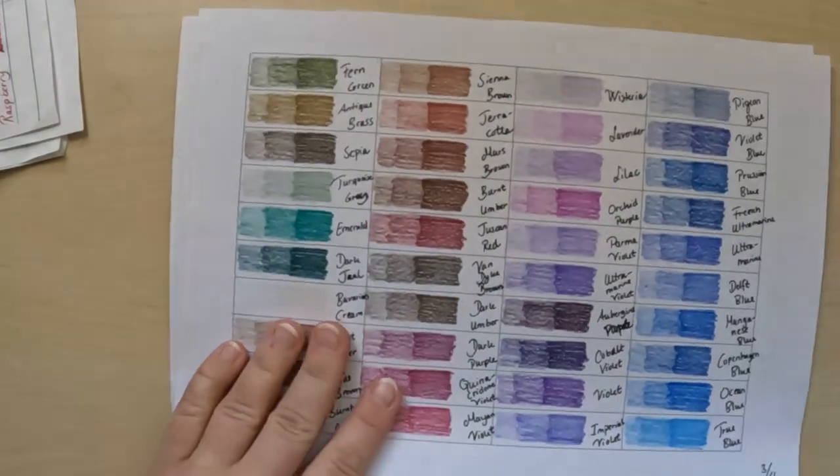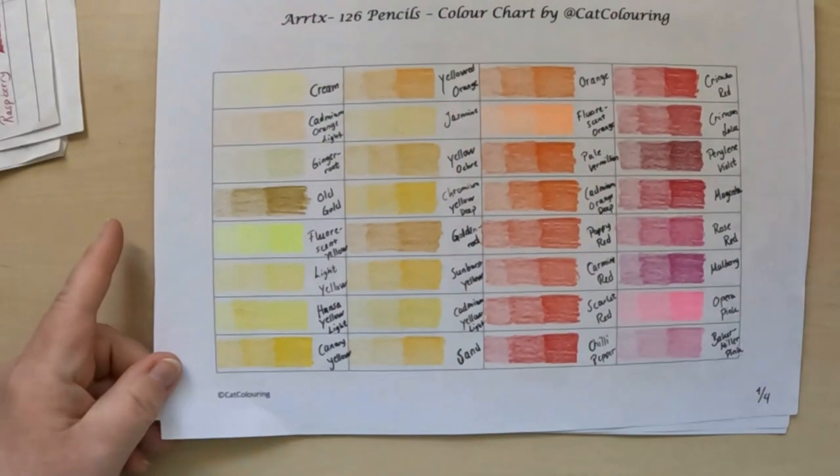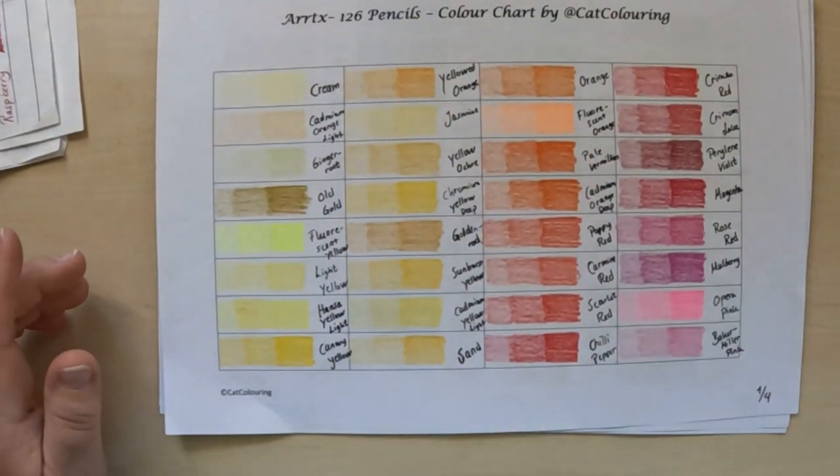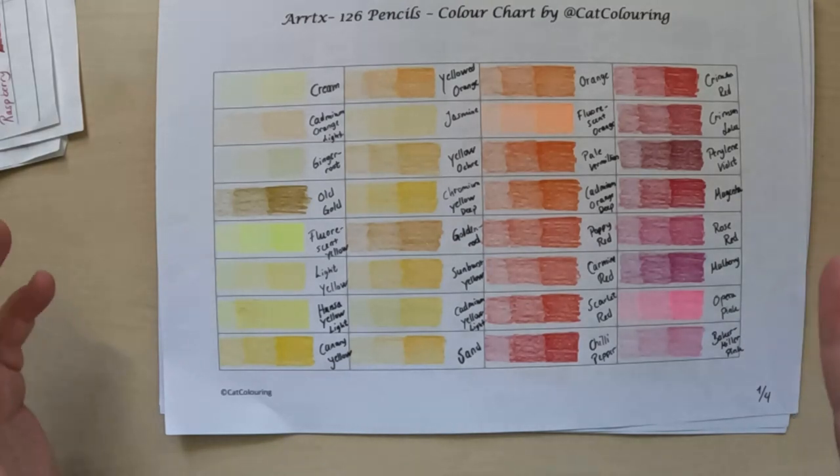So those are the Artex colors, and as you can see, most of the colors — perhaps between 80% and 90% — actually do match the Prismacolors. But do they perform like the Prismacolors? Well, we are about to find out, because now we are going to test them.